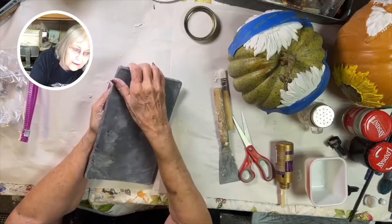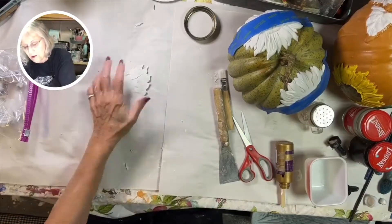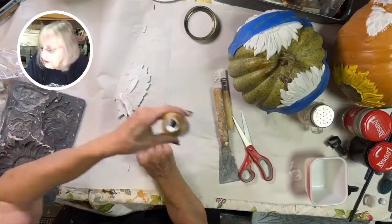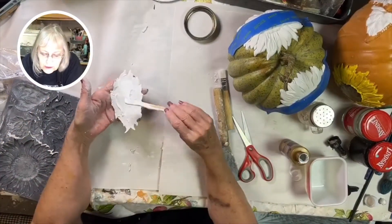Then you want to turn it over — same process. It'll come out easily if you use the cornstarch. You can also use baby powder if you don't have cornstarch.